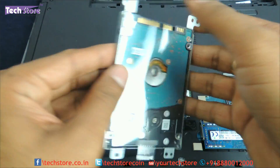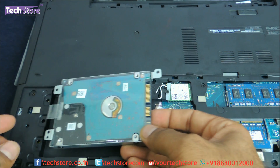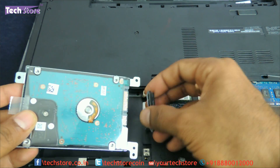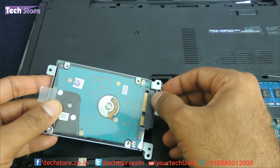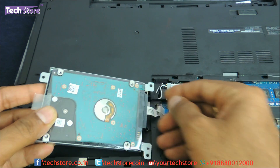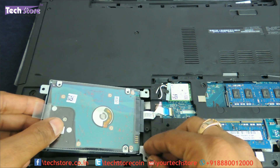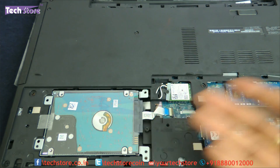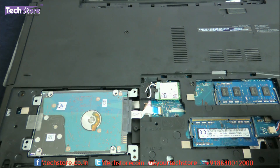There are two more screws over here and two more screws over here holding the hard drive to the frame. For the replacement, just take another hard drive of the similar rating — a 2.5-inch SATA hard drive, one terabyte or two terabyte — and insert it back over here. Then put the screws back.